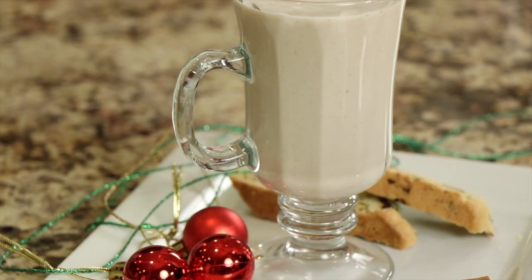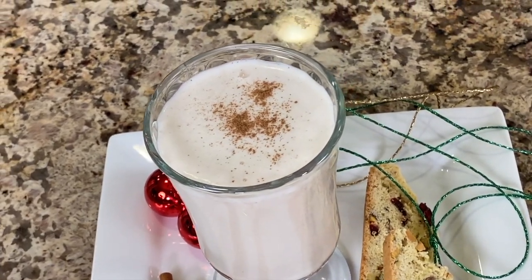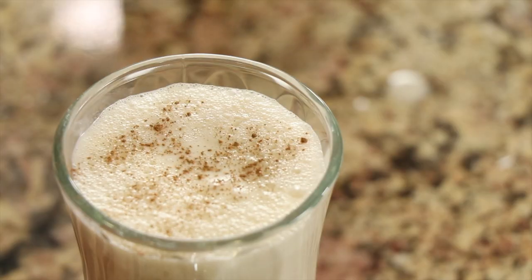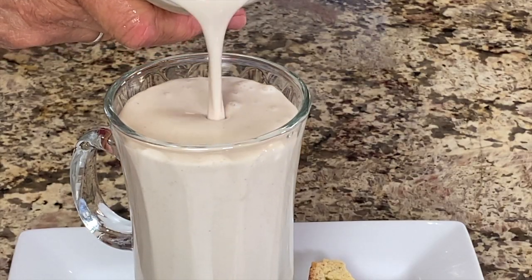Today we're making a holiday drink that I think you're really going to love. It is similar to eggnog — it'll remind you of that. This is a Puerto Rican drink called coquito. Coquito actually means 'little coconut,' so it's a coconut-based drink as opposed to eggnog, which is egg-based. The flavors are very similar but a little bit different. If you love coconut, you're going to love this.